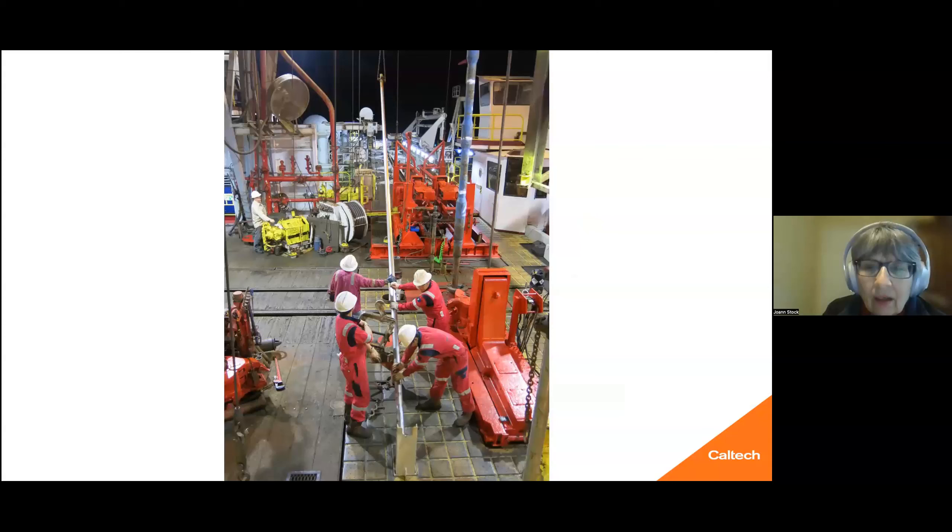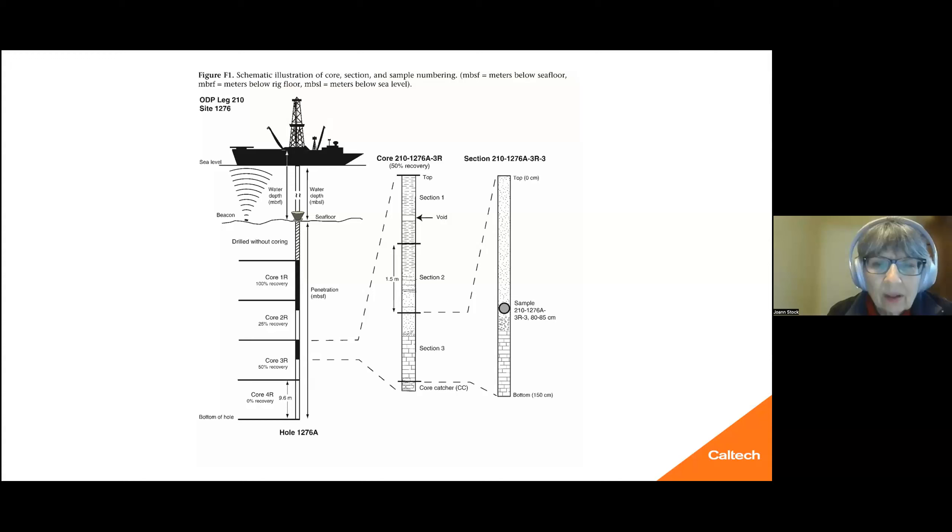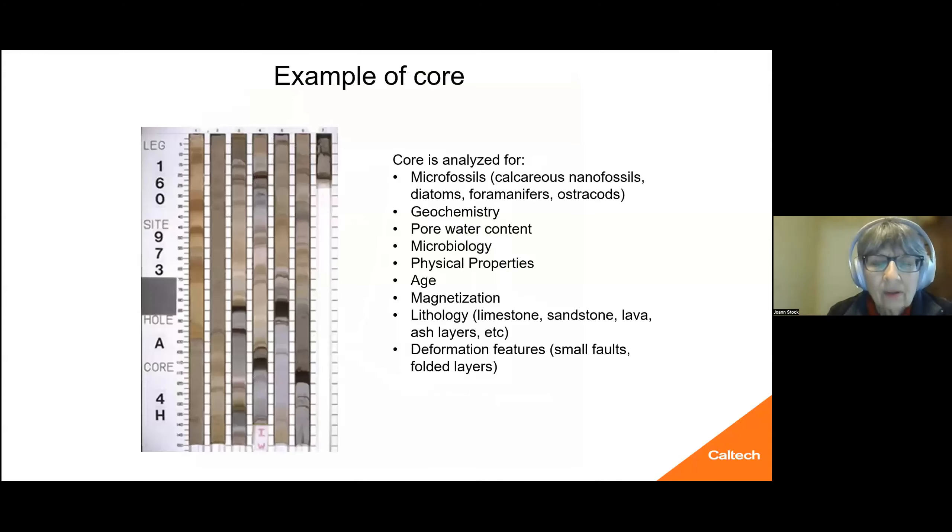The cores look like this. They are laid out on racks where they are cut into 1.5-meter sections, and then those sections are split. They're numbered according to the standard numbering technique that's common for the holes.